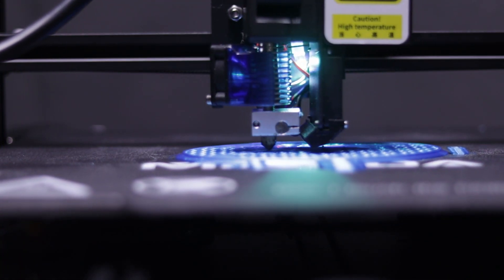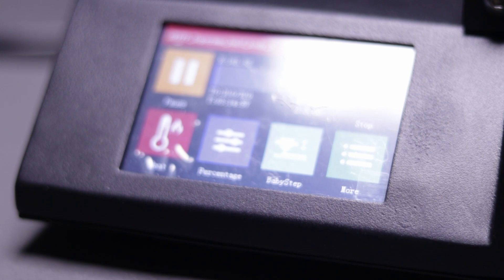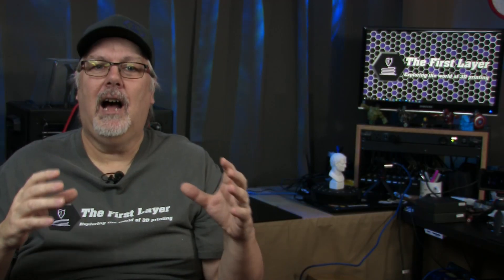So how would I rate this? The pros definitely outweigh the cons on this printer for me. It will become one of my printers that I use regularly for projects and for client work. For that reason, I'm going to give this a five out of five hot ends.